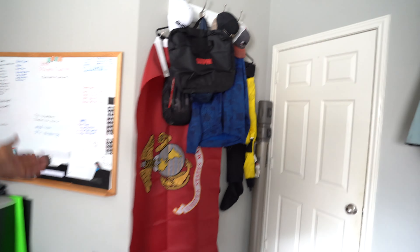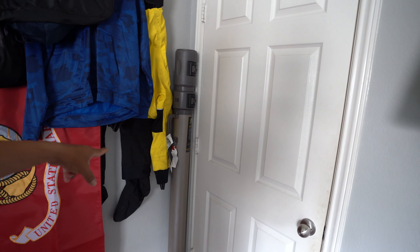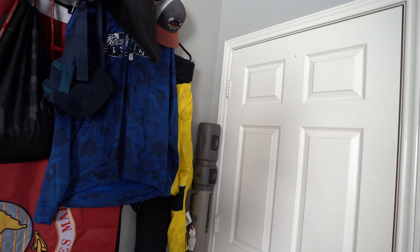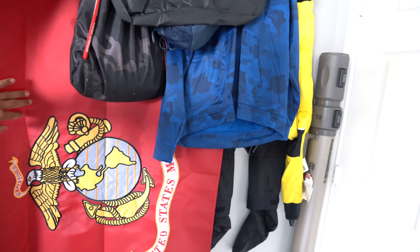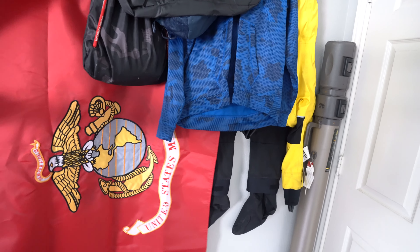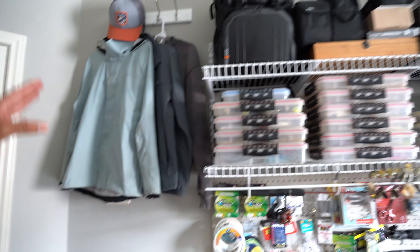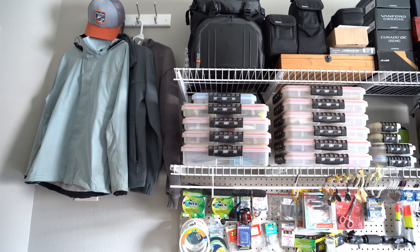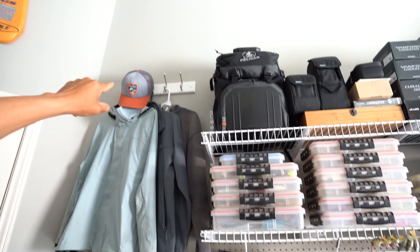Over here we've got our waders, my dry suit for extreme cold water fishing, some hats, and swag we've gotten from various places. I've got my Marine Corps flag — I'm actually trying to get the creases out of it. Eventually once I put a flag pole outside, we'll start flying that along with my retirement flag. On this side we've got all my jackets that I wear — rain jacket, other jackets — and the hats I actually wear on a daily basis when we go out fishing.